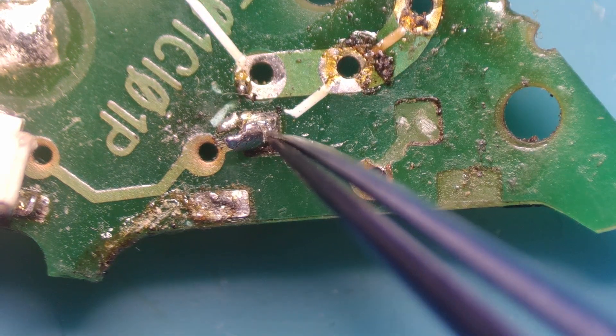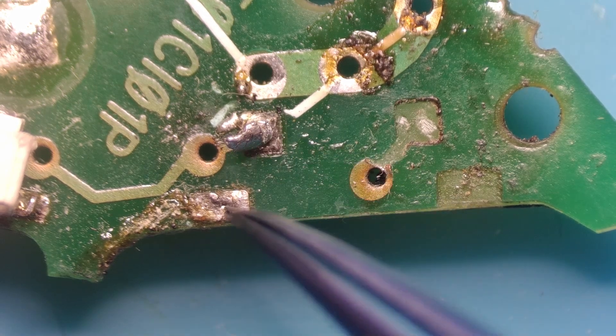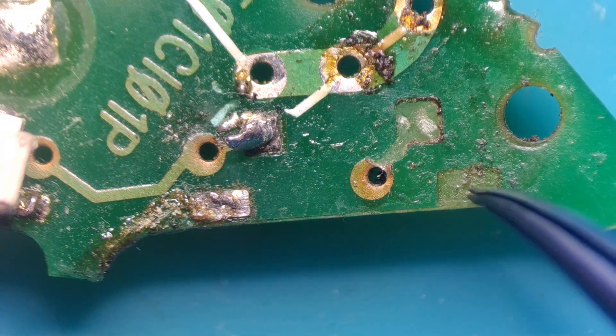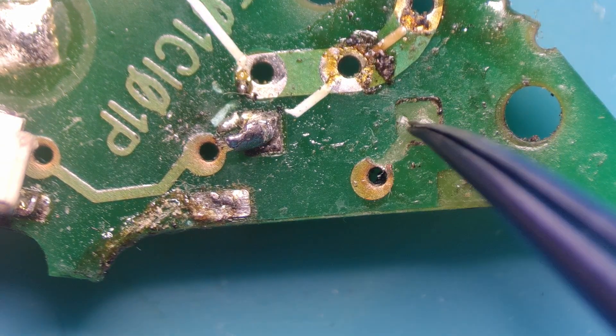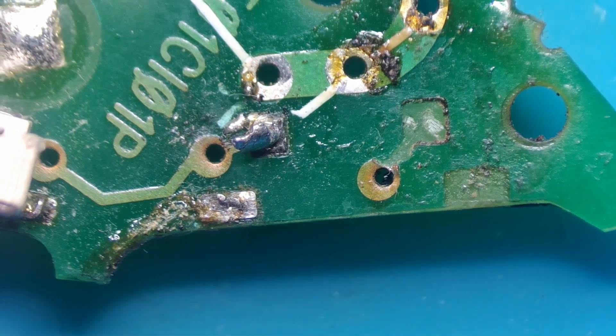This would have been the second point of the switch here, and as you can see part of the switch is still here where it ripped off. So these two, thankfully, are still okay. We're going to have to work on something here to anchor it down and work on this point here. So that's basically the extent of the damage.